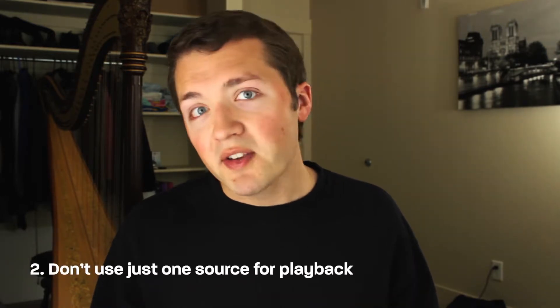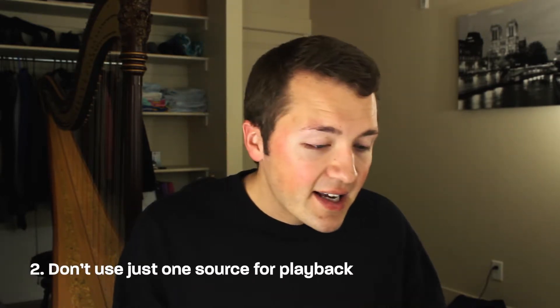Tip number two is don't use one source for your playback. Let's say you listen to it on your computer speakers with the volume maybe halfway up and it sounds great — that's good. But you still need to check it on some headphones, maybe Beats or Apple AirPods. If you export it and listen on your TV, you've got to make sure the playback sounds great at different levels, including volume way up and all the way down.